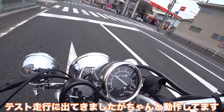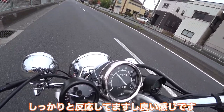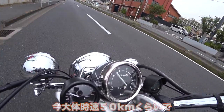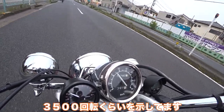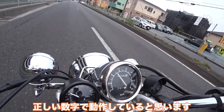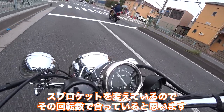I'm out for the test ride and it's working! It's great — pretty responsive too, so it works great! Right now it's about 50 kilometers per hour, and it seems to be around 3,500 RPM. That sounds about right. I changed the sprockets, so that sounds about right.